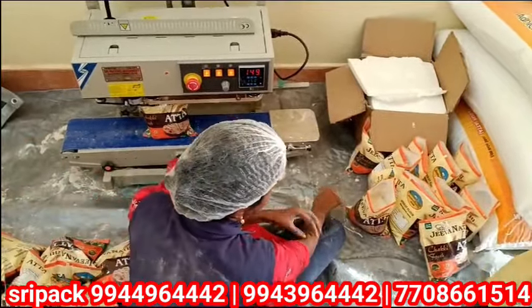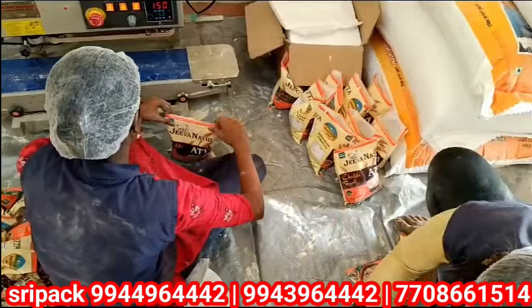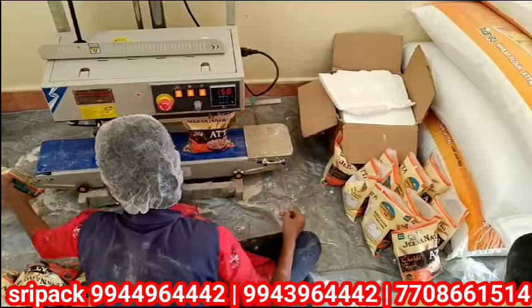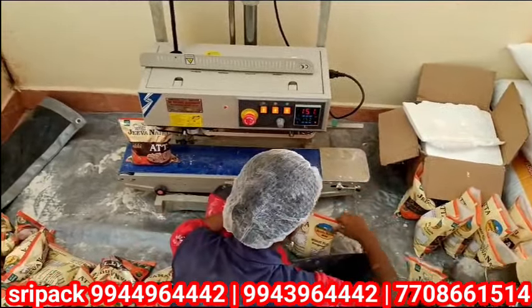Welcome to Stripak. This is a Vertical Band Sealing Machine. This is a Top Pouch Seal. When you insert the product, you can insert the top seal.